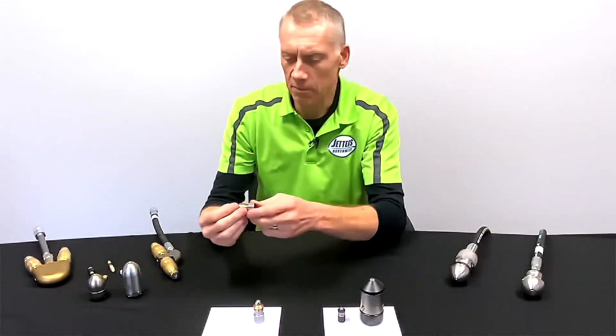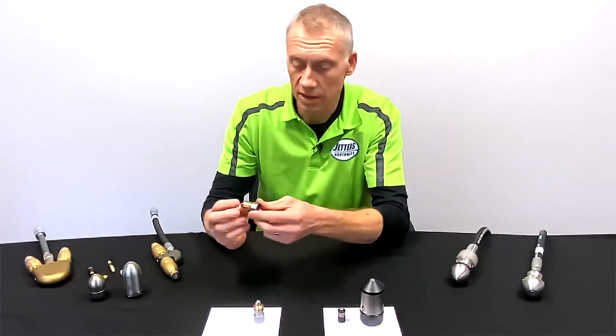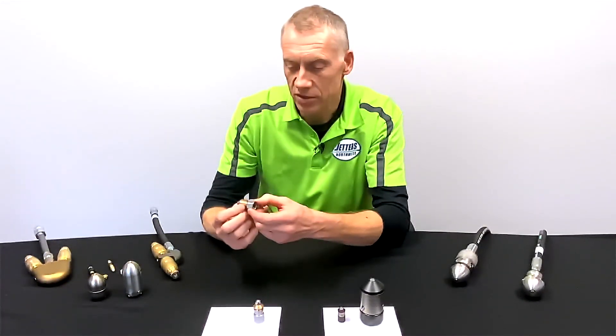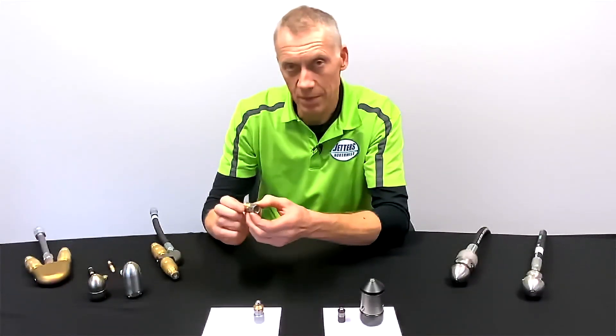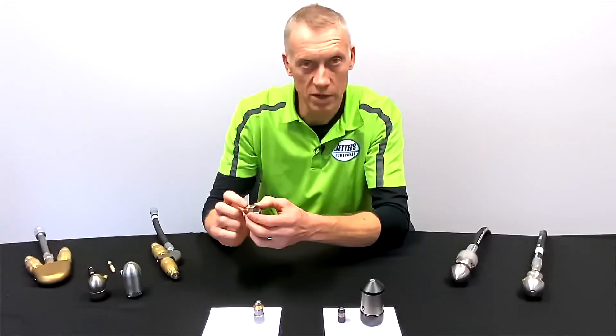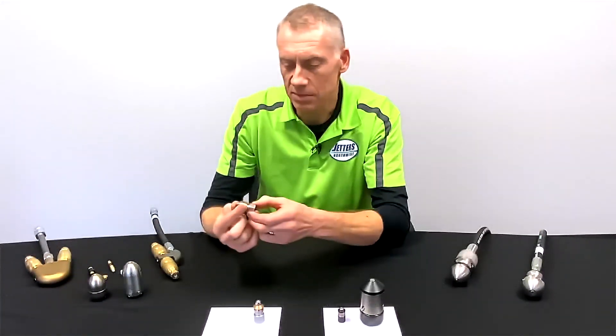Starting with a real basic rotating barrel spinner — it's less expensive. The rotating barrel is made of brass, which isn't the greatest. Anytime you have a water jet orifice coming out of brass, brass is really soft and they just don't last. Those water jets will erode into it. But this is really inexpensive.